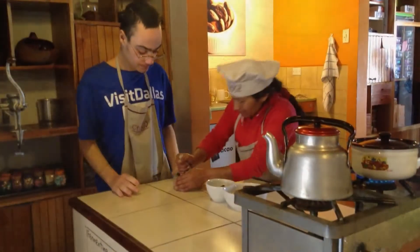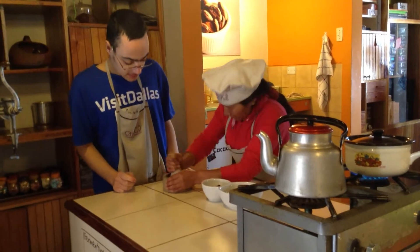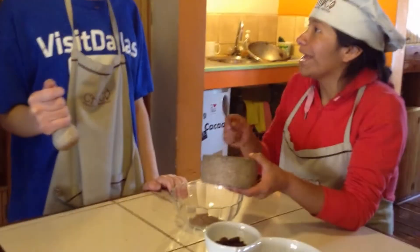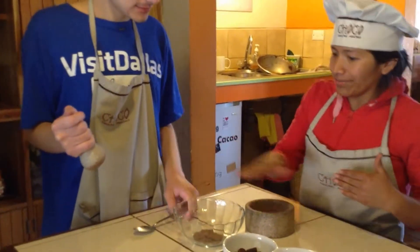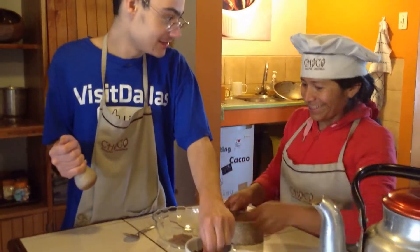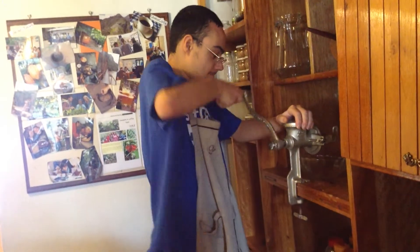Using a pestle and a mortar to grind and make powder — cocoa powder — after roasting. Jeffrey is getting the hang of it with the mortar and the pestle.